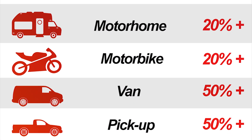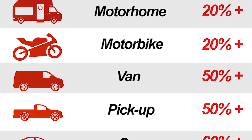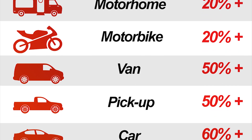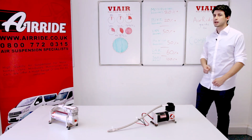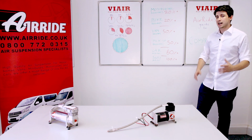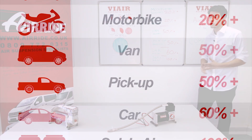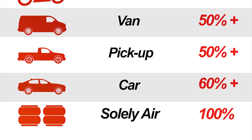For a motorhome or bikes, we require at least a 20% duty cycle. For a van or a pickup, we would recommend at least a 50% duty cycle. For a car, we would recommend at least a 60% duty cycle. Anything that has solely air suspension we would always say should have a 100% duty cycle to ensure it always has the air it needs.